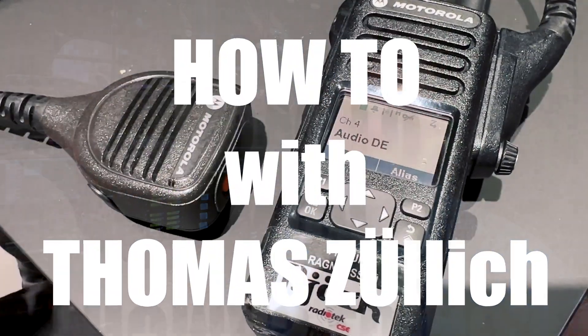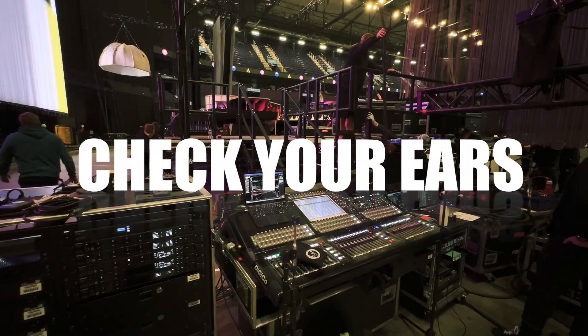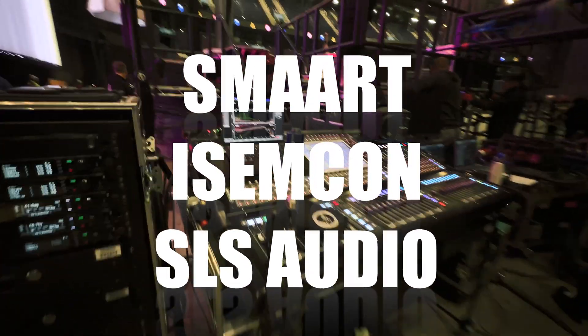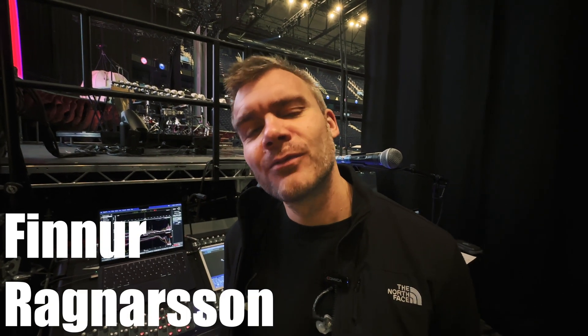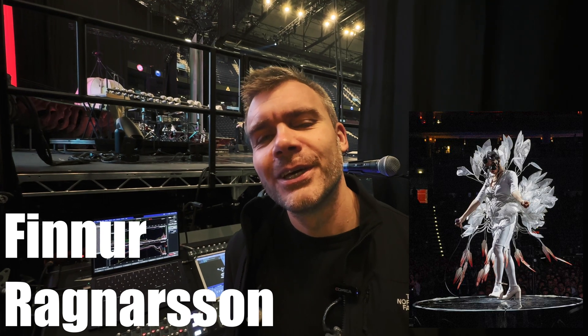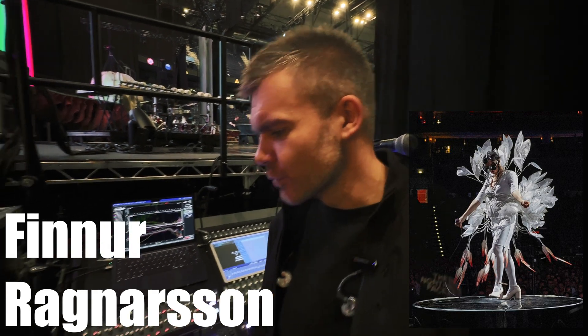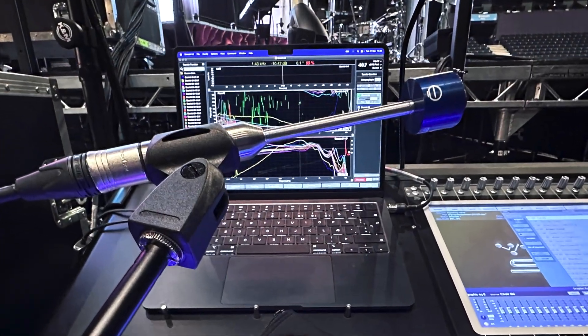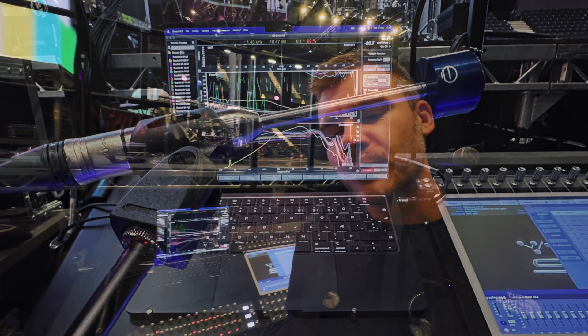Hi, I'm here at the Björk production together with Finnur Ragnarsson, who is doing the monitors for Björk. He will tell you a little bit about how he checks the in-ear monitors. I'm Finnur Ragnarsson from Iceland — I do monitors for Björk, and we're here setting up for a show using this clever thing to check the in-ear monitors.